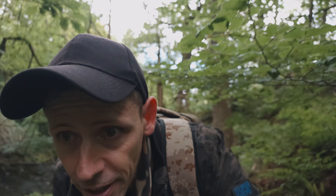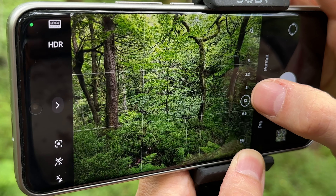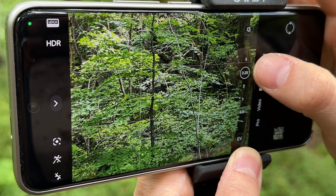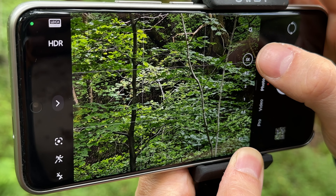Another thing I've noticed while using the 14 Ultra is how good the cohesion is between all the cameras. On other phones like Samsung or Sony, when you switch from the main camera to the telephoto the difference is quite jarring, but here on the 14 Ultra the cohesion is so good.